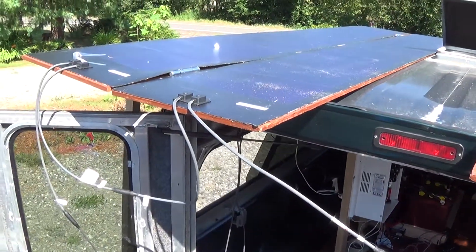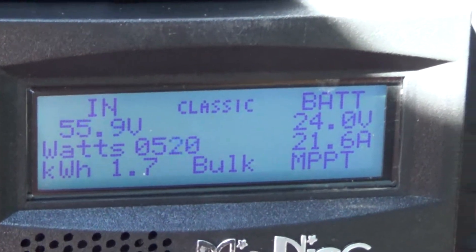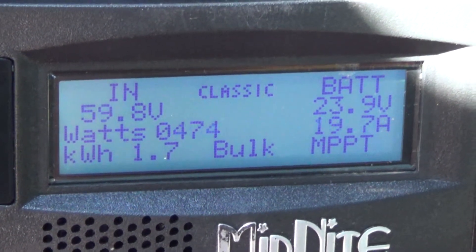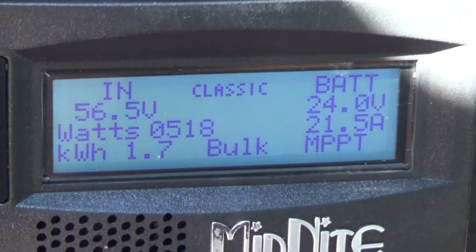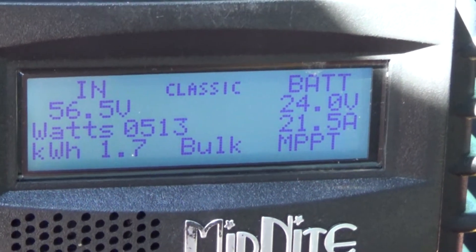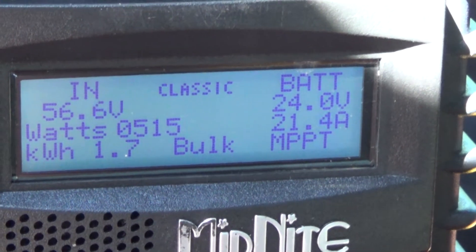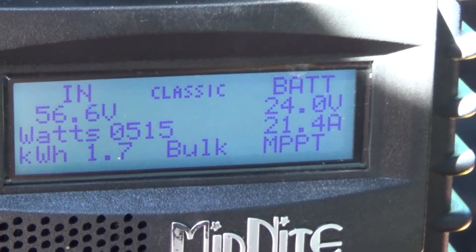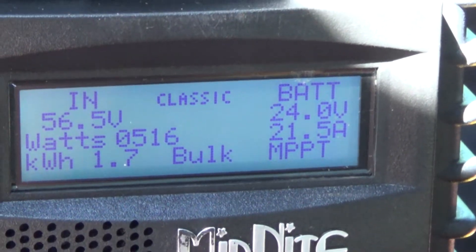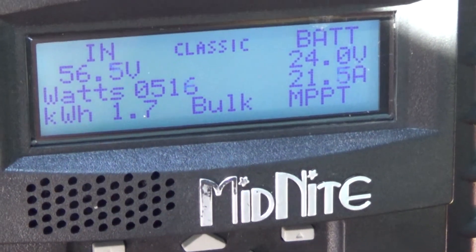I put the multimeter on the cables for the four panels on the roof just to make sure I have positive and negative correct — I was getting 82 volts from the four panels. But the Midnight 200 is reading 56.6 volts, which is actually closer to the 48 volts I was expecting. What's coming in is 515 watts, which is about 300 watts lower than I was hoping for.